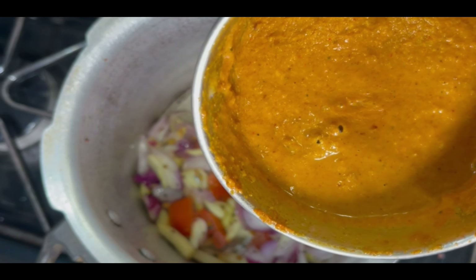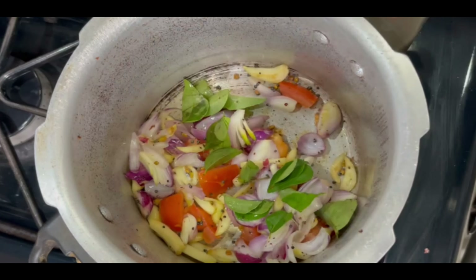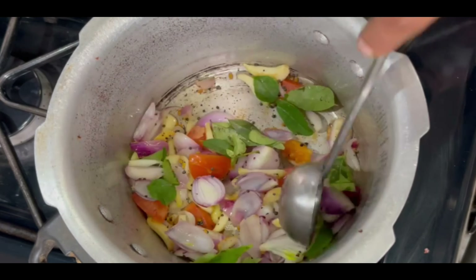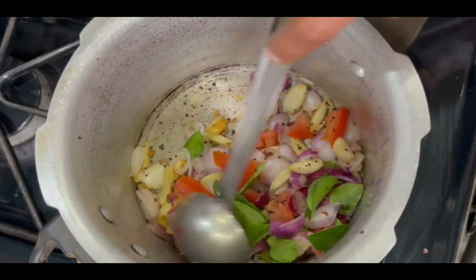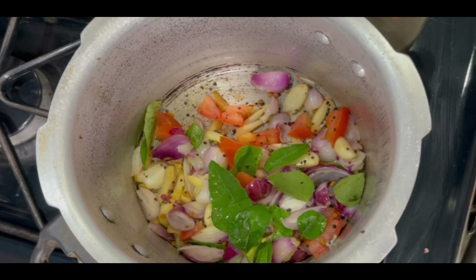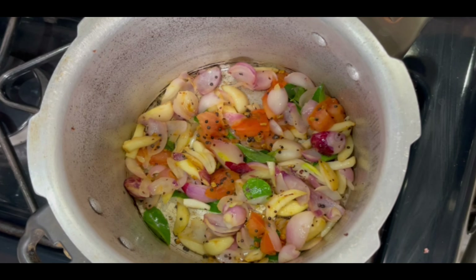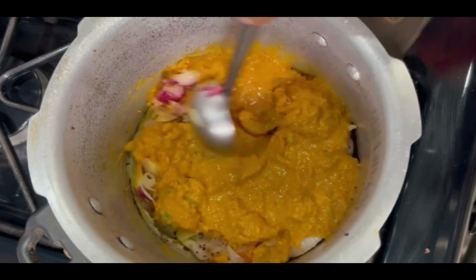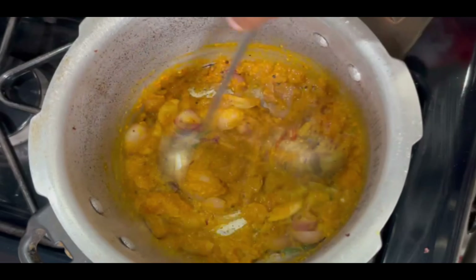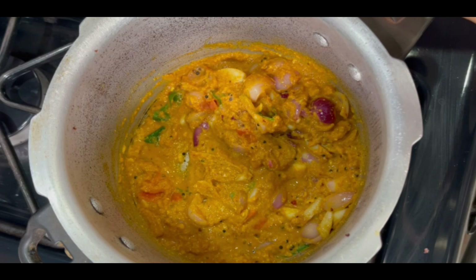Now the rice is on the pan. The tarp is ready to cook. Now let's cook it into the pan, as well as the dried fresh fish. Then we will cook it into the pan. The paste is made in the pan.